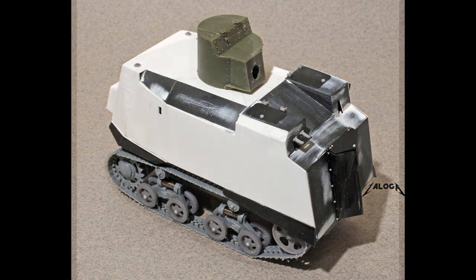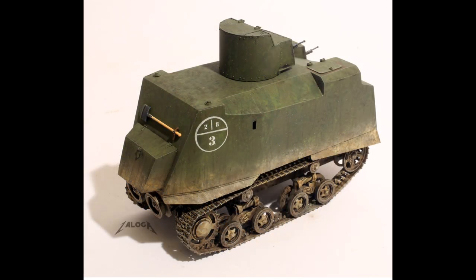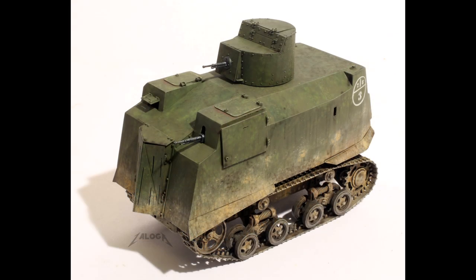I painted it overall in Tamiya RAF dark green. Once the first coat of paint was dry, I gave the plain green finish a more fractal appearance by using splatter stencils with several other shades of green paint.